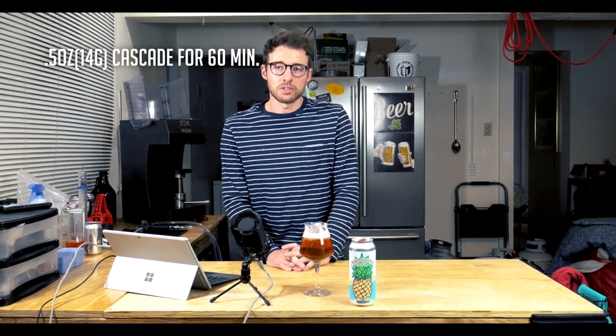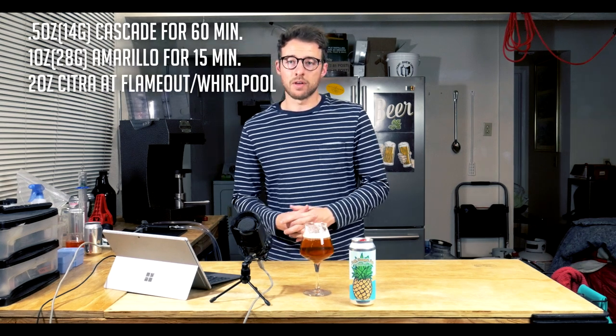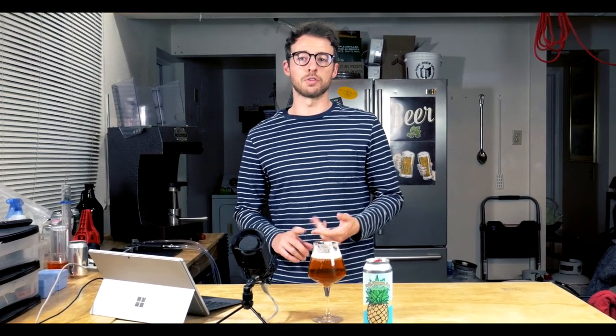Before fermentation and fruit additions, let's talk about the hops. The American pale ale, colloquially known as the little brother to the IPA, is a hoppy and relatively bitter beer. My bittering addition is a half ounce of Cascade for the full 60 minutes. I then added one ounce of Amarillo hops to boil for 15 minutes, and two ounces of Citra whirlpooled at about 170 degrees Fahrenheit for 15 minutes. I normally aim for between 40 and 50 IBUs. I do add pineapple, which adds a little acidity and fruit character, so it won't be quite as overwhelmingly bitter, but 40 to 50 IBUs is generally good.